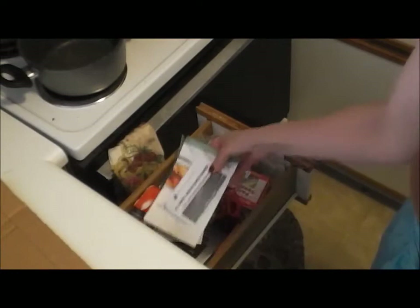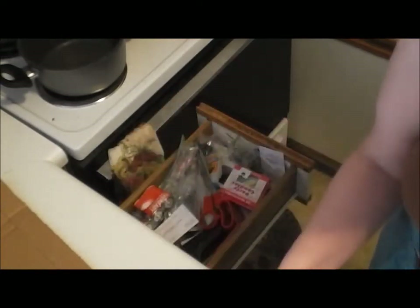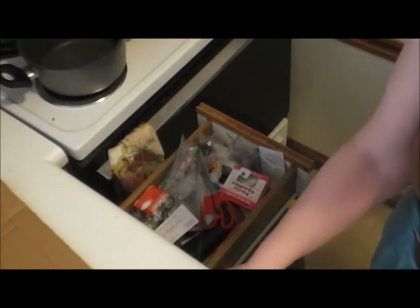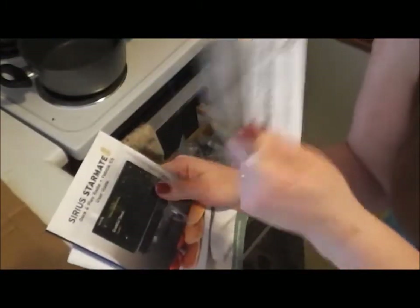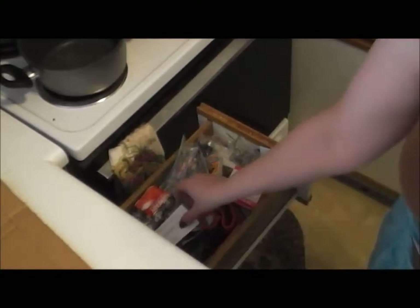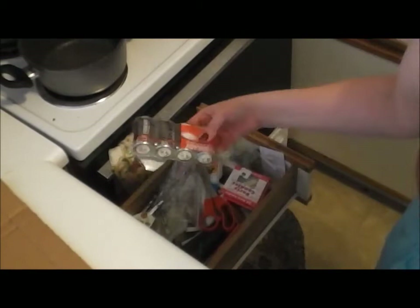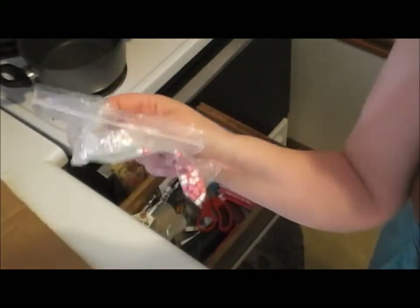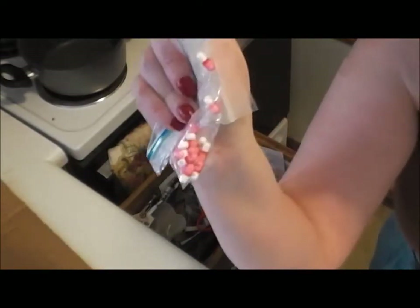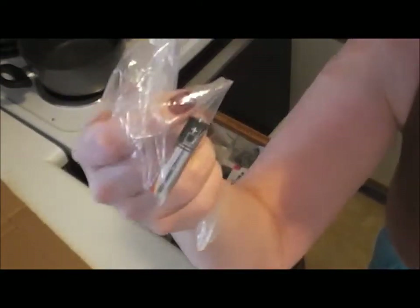So what's in my junk drawer? A lot of stuff. I'm going to just start taking things out and putting them on the counter. You'd be surprised what you find. So far I've got some warranty and instructional pamphlets, somebody's business card, batteries, baggies full of pills — okay, those are Benadryl — and a baggie with one battery in it.